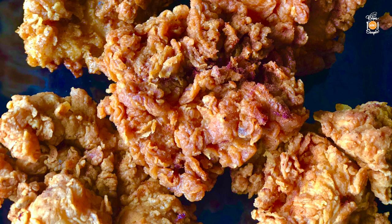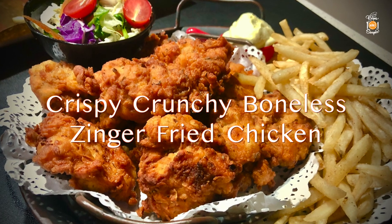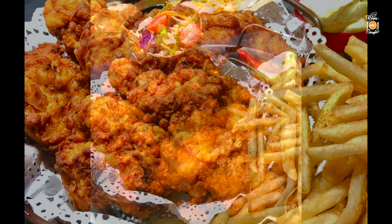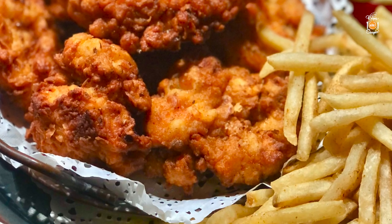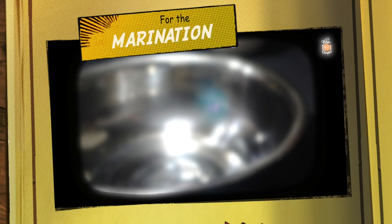Fan of delicious fried chicken? I know I am! Today we're making crispy crunchy boneless zinger fried chicken. This is a great recipe for a super crispy crunchy boneless fried chicken that has a great texture on the outside while it's really tender on the inside. Great for serving on its own with fries and a coke for movie night, or you can even make your own zinger style burgers with this. So let's get started.